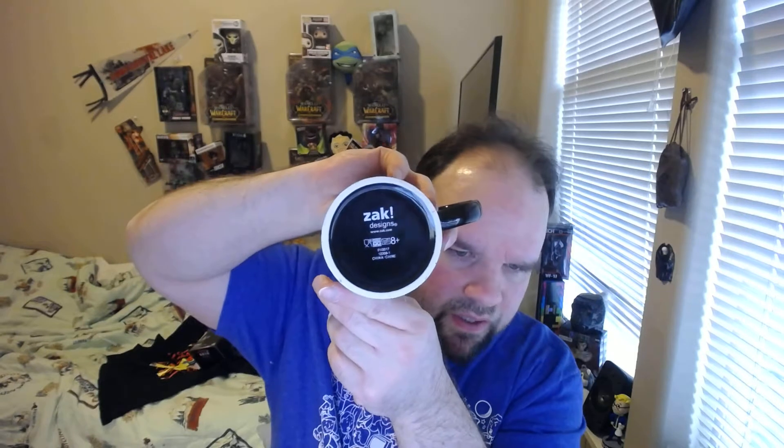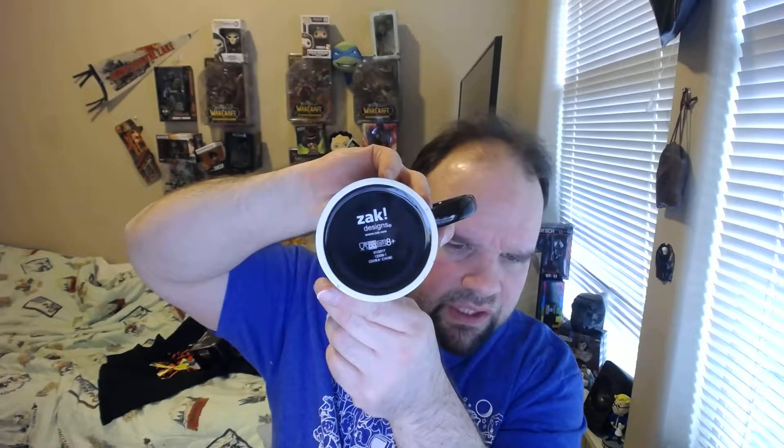Made in China, Zack Designs. That is pretty cool. I have plastic cups that I use to drink coffee out of, but I might use it for some time. I'll just put it right there for decorations.